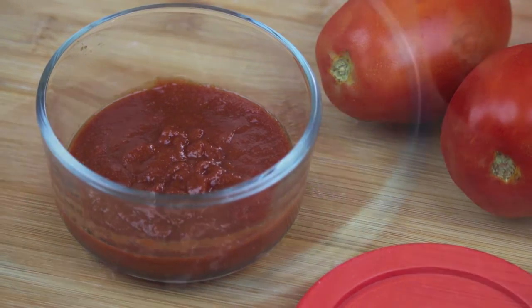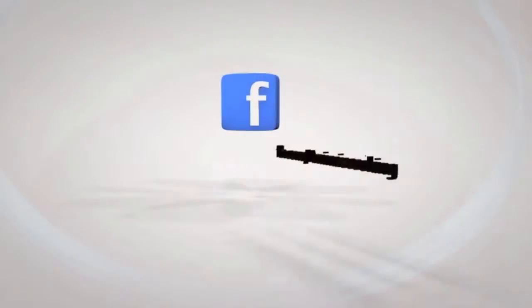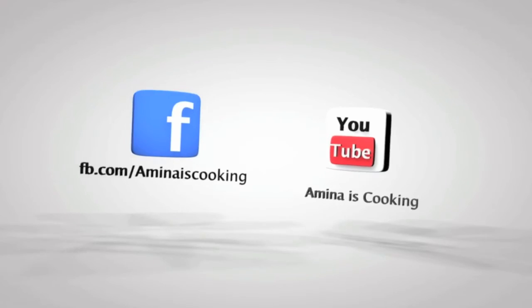I hope that you enjoyed today's quick episode. If you liked the video, please give it a thumbs up, subscribe to my channel, and check out my other videos. I will see you soon. Bye!